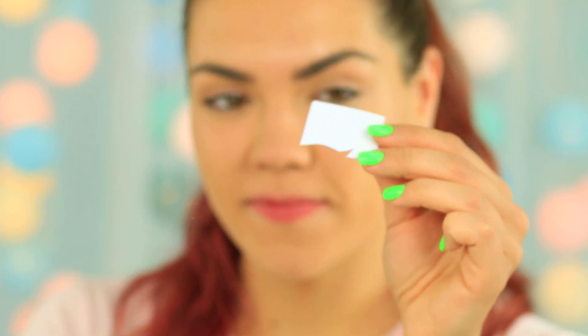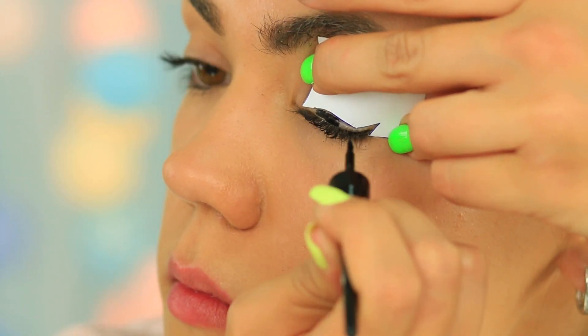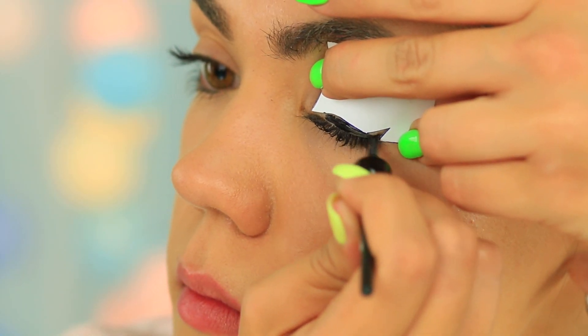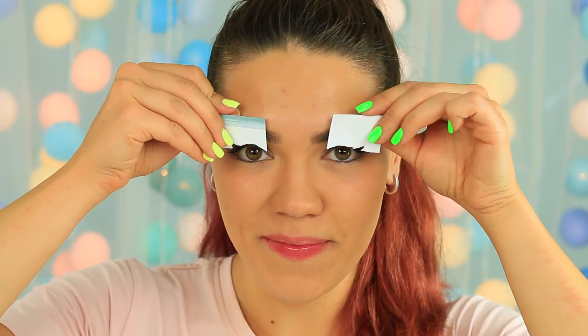How to make perfect cat eyes quickly and easily? Use a stencil. Cut out a simple paper stencil, press it against your lid, and apply the eyeliner. We managed to make a perfect cat eye — and a pair of cat eyes. You can use this trendy makeup for your everyday look or for an evening outing.